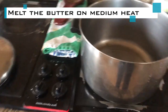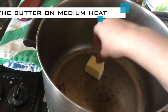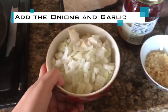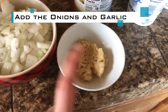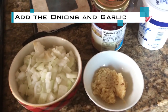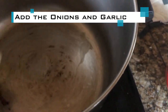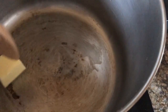Hi everyone, today we're making borscht — it's a Russian beet soup. We're going to take a couple tablespoons of butter and melt that. We have one large onion and four cloves of garlic — it's a little bit more than four cloves, but that's okay. I like using a lot of garlic. I think the butter has melted enough to put the onions in.